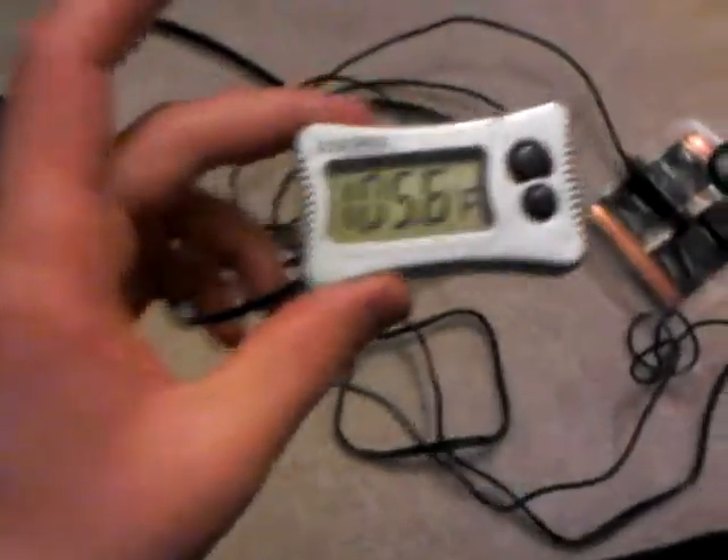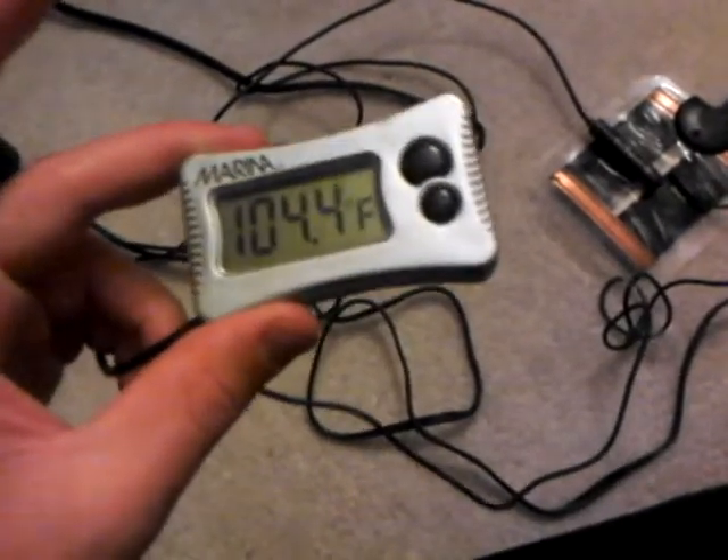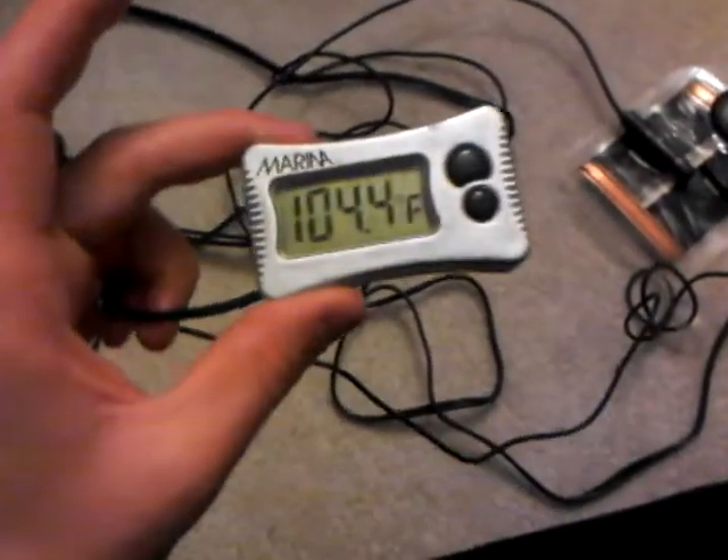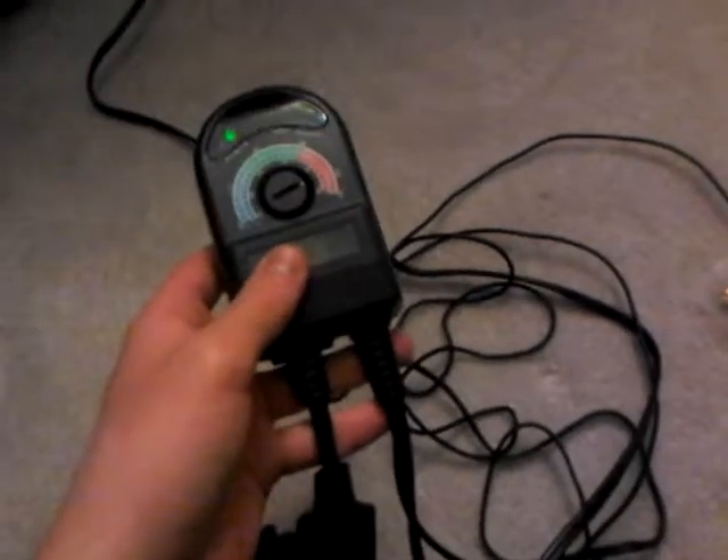You can see this digital thermometer rechecks the temperature every about five seconds, so every five seconds or so you'll see the reading change. You can actually see the temperature going down as we watch it.